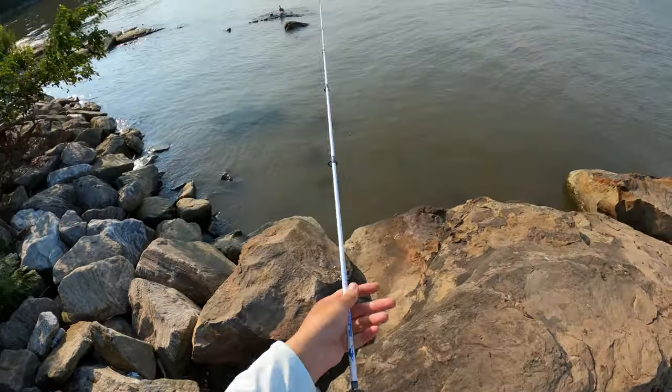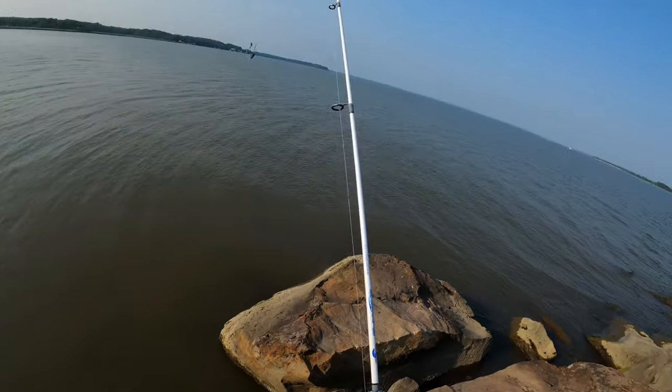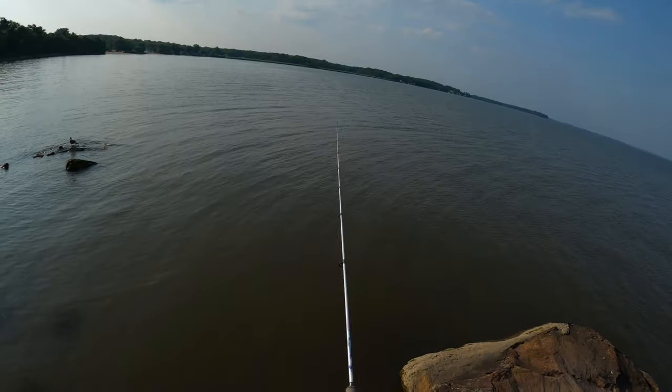Man, that snake was not playing around. I cast him out and he just let go, so thank god he didn't wrap up my line. But yeah, let's get another fish here.